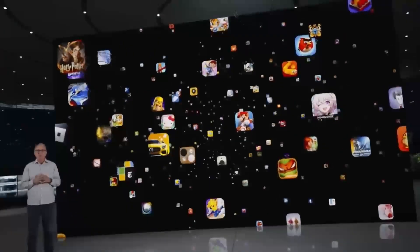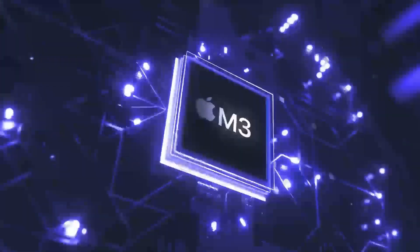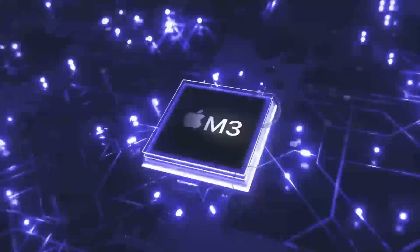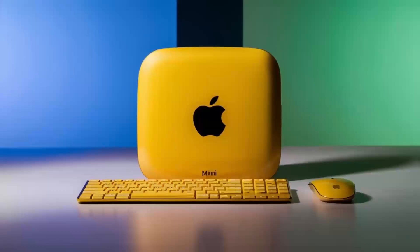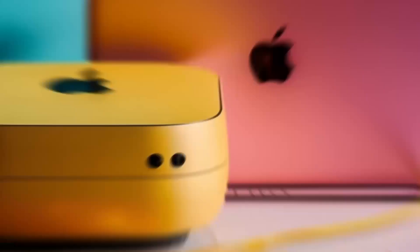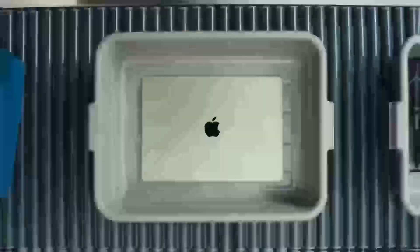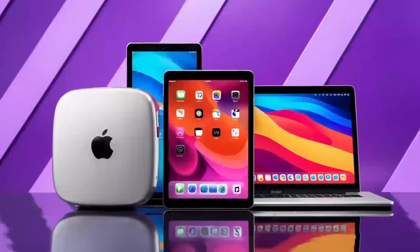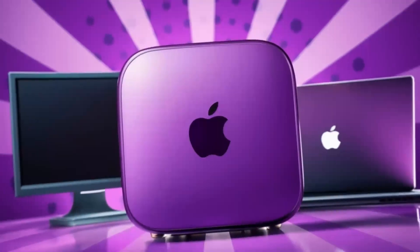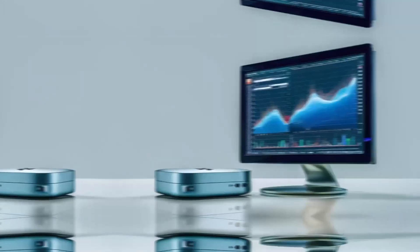Before we dive deeper into how well all these features perform in real-world situations, don't forget to like and subscribe to the channel. Moving on to a deeper look at these features, let's talk about the M4 chip. If you've used Apple's M-series processors before, you know the kind of power they bring. The M4 is a serious upgrade, offering more speed, better efficiency, and smoother performance for even the most demanding tasks. Whether you're switching between apps, rendering videos, or editing photos, the M4 chip can handle it all without slowing down. You'll notice the difference, especially if you're coming from an older Intel-powered Mac.